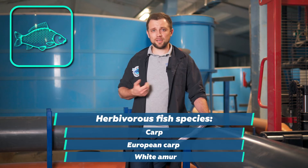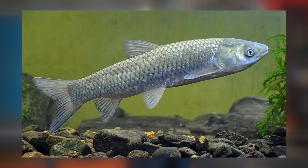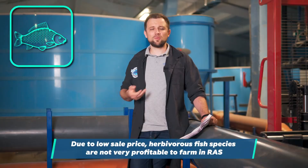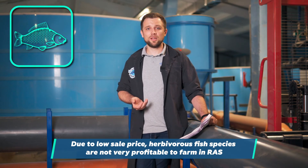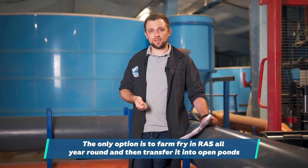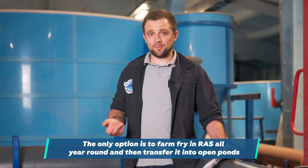Herbivorous fish species such as carp, European carp, white amur, and silver carp are cheap fish species that are simply not cost-effective to grow in RAS to grow-out weight, because you need to use special extruded feeds that are expensive. We have calculated the economics of farming these species many times, and it's definitely not profitable. The only viable option is to grow your own fry in RAS year-round and then transplant it into open ponds.